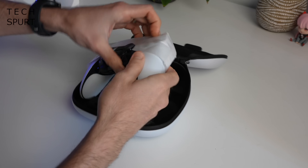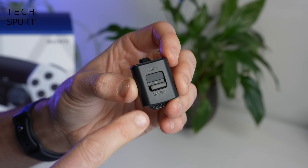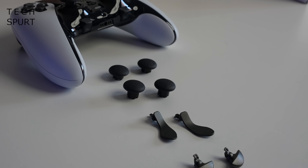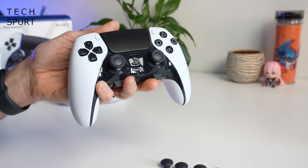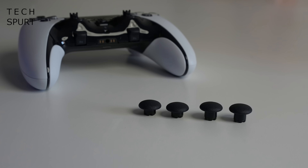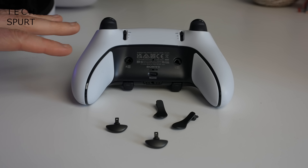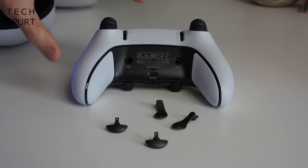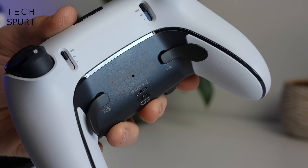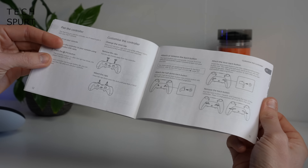Inside the case you've got one DualSense Edge controller, one braided USB cable type A to type C, a mechanism to lock the cable in place, and lots of bits for customizing the controller. You've got three different pairs of thumbsticks, including indented thumbsticks and two pairs of rounded thumbsticks at different heights — short and tall. And these are the fresh new back buttons which slot into the back end of the DualSense Edge, with a choice of half-dome or full-on levers.